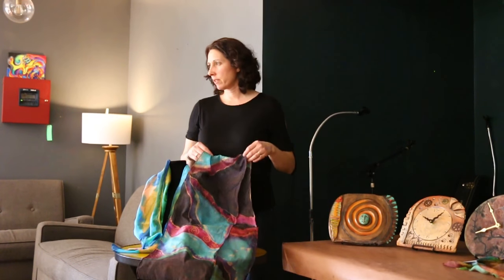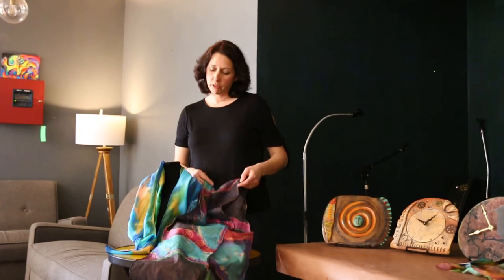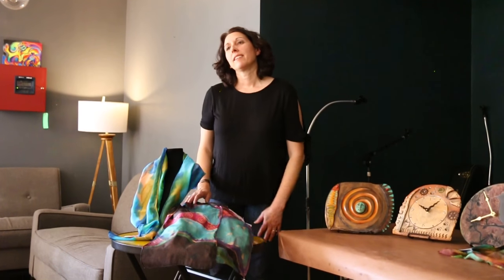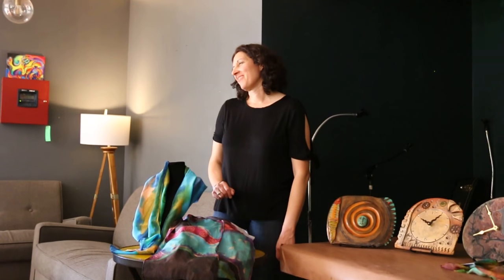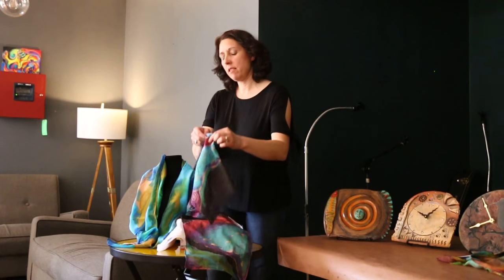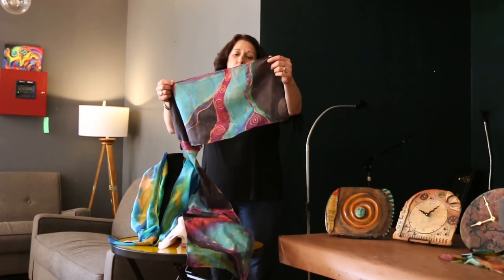Are they silk screened or is this all freehand? This is just all freehand. Did you have some white underneath? Is that some raw silk there? I left some pieces of white there.